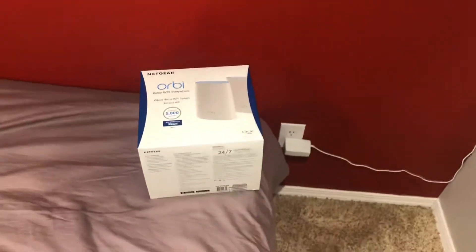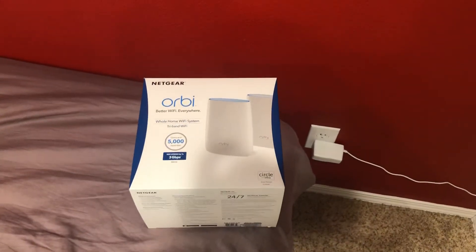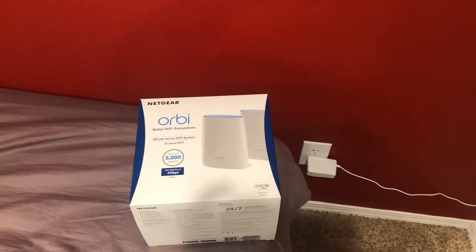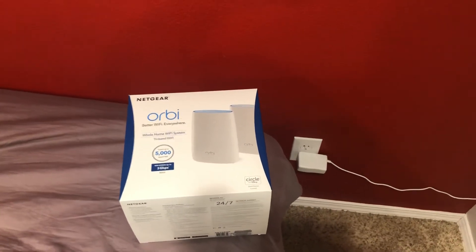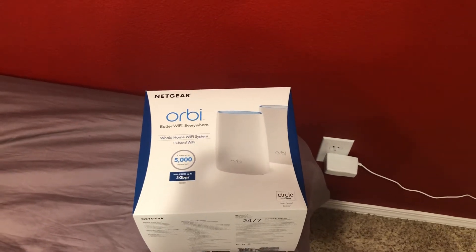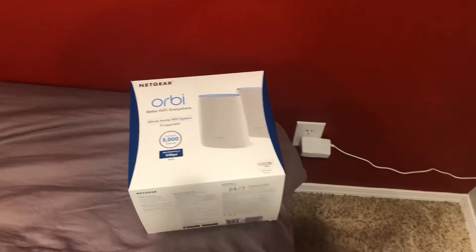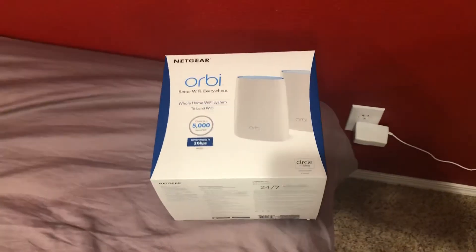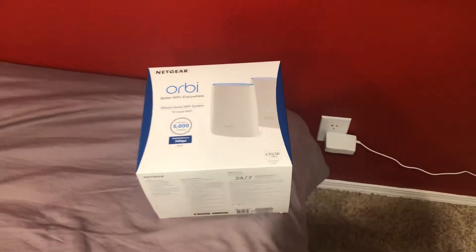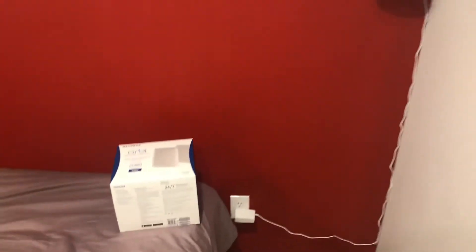If you're looking for a new system — a new router and modem — this one right here is great. The modem I bought separately. They also make a tandem one that includes the modem with it, but my opinion is buy the modem separately. That way you can upgrade it later down the line, and then you just have this really nice router system.